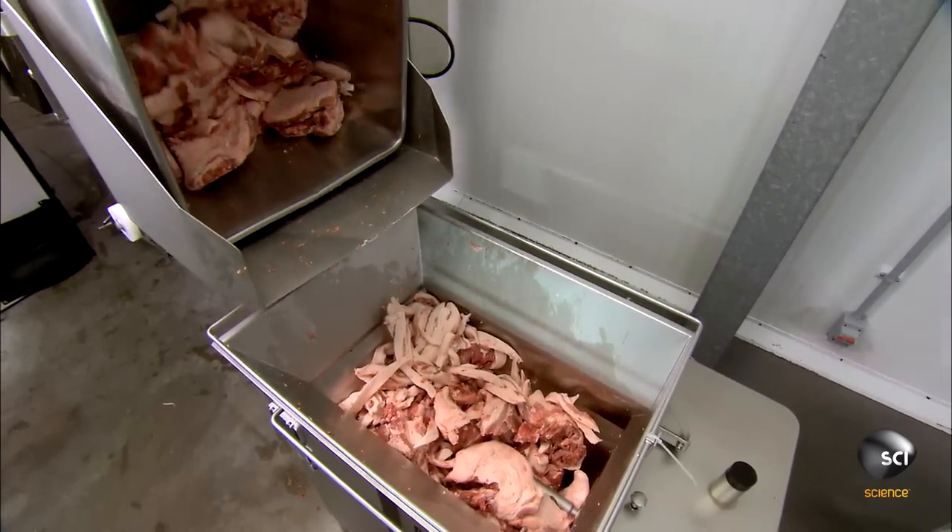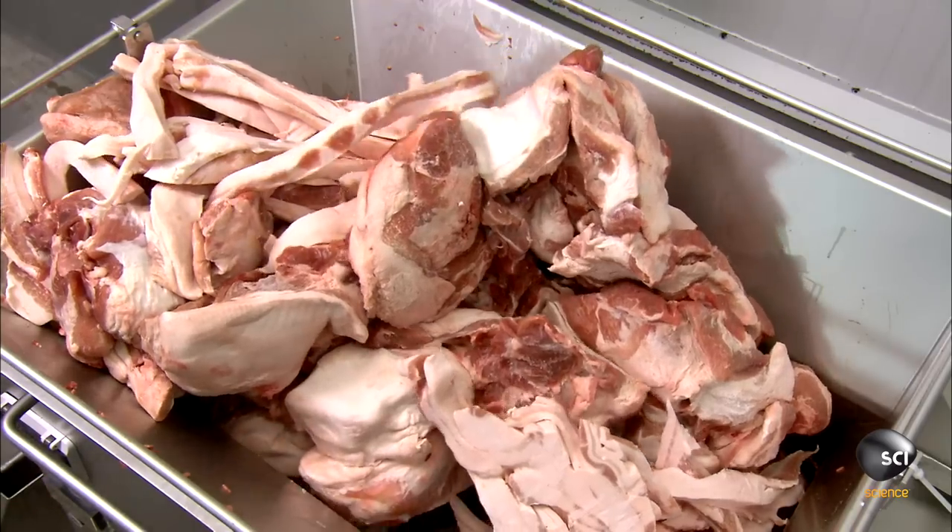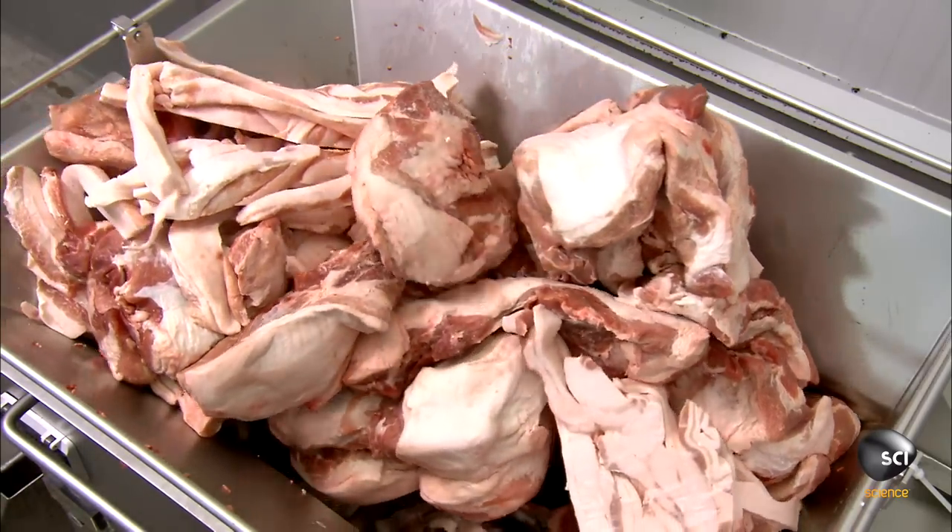The butcher loads the pork into an automated grinder. It grinds the pork until it's the right texture for mini pepperoni.